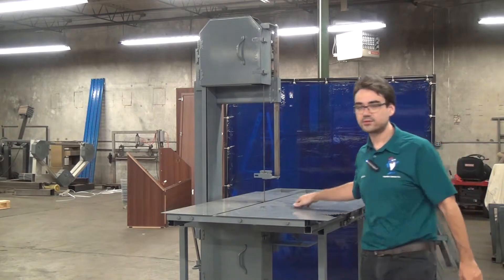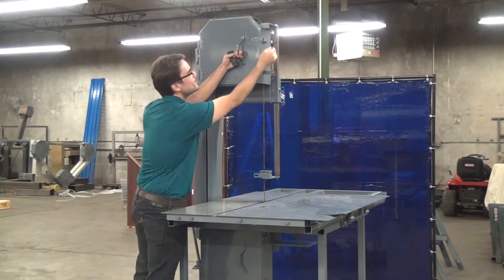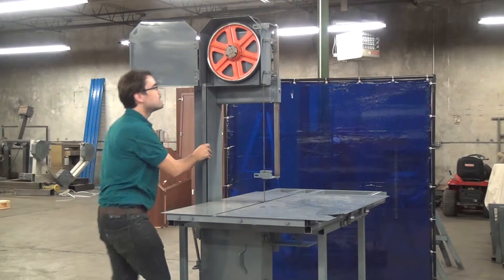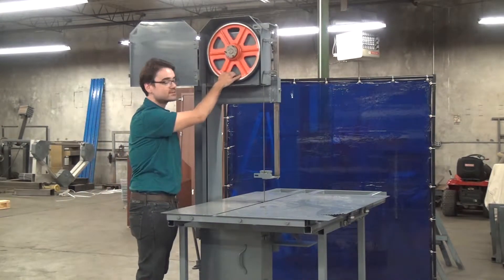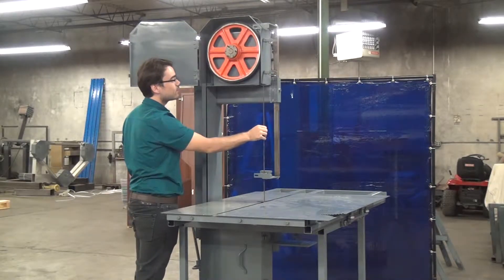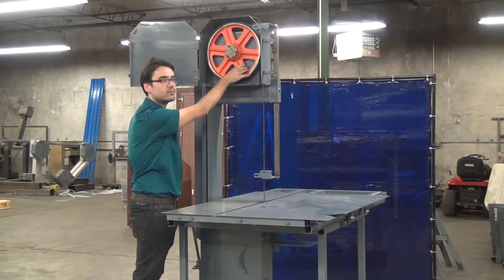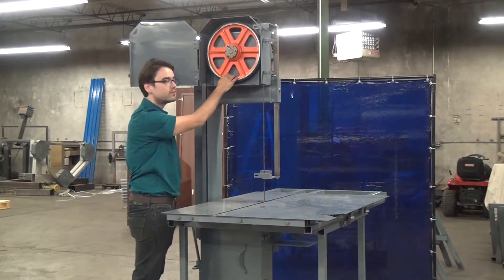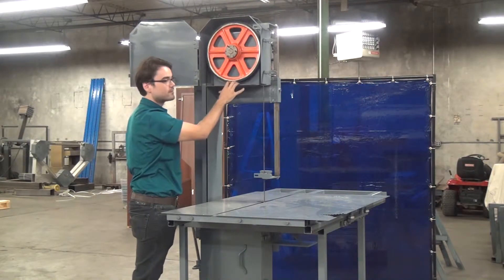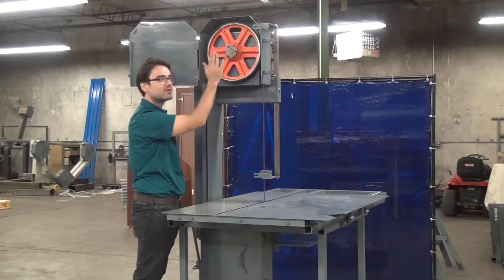So let's have a look at the wheels and discuss what cant means. This is the blade wheel on your model 214 tilting head bandsaw. This blade is not centered on the wheel, and that is a result of the cant of the wheel. That means that the top or the bottom of the wheel, depending on the direction, is not straight — so it's leaning forward or it's leaning back.